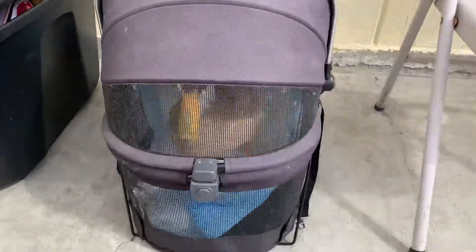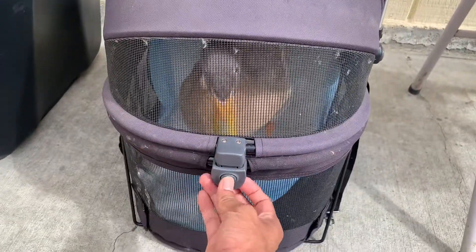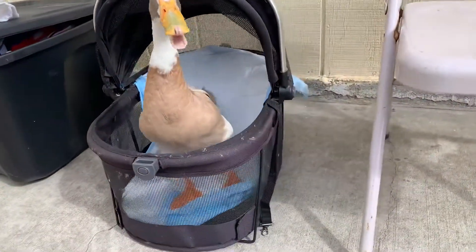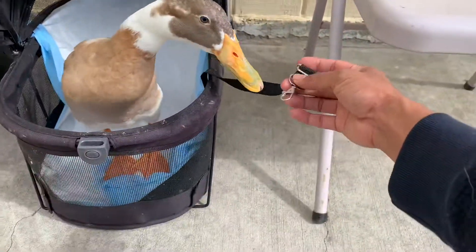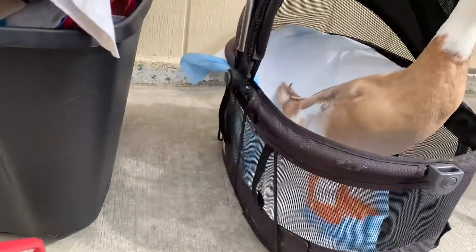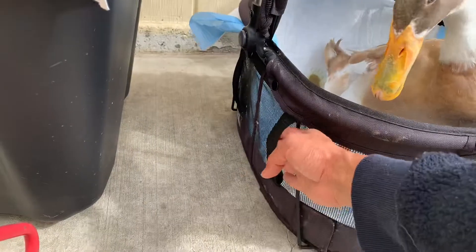So this pet carrier is pretty convenient. It's pretty easy to use. There's a little button here — goes up. And if you have a dog or something, you can go ahead and tie this up to it. And if you're taking him to a car seat, there are little straps right here so you can buckle it in.